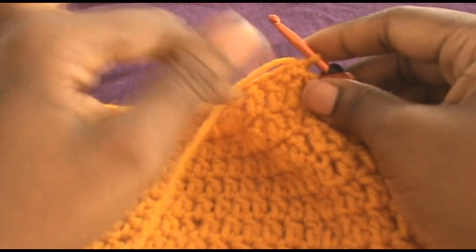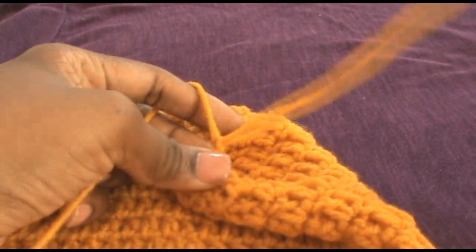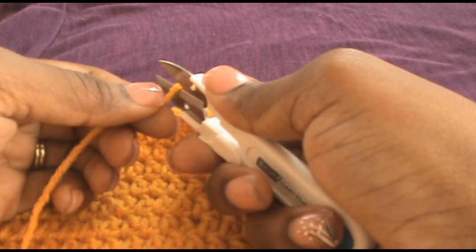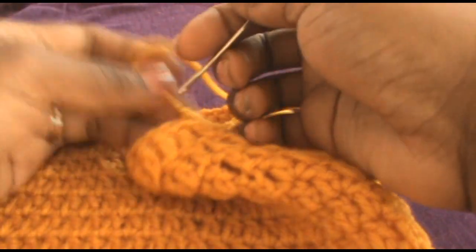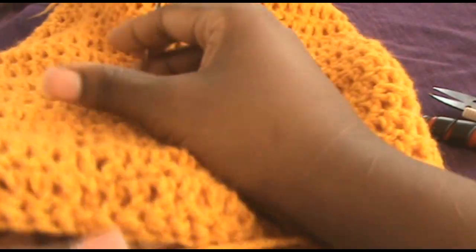Now that you have done all your single crochets all the way around, chain 1, draw up, stitch the scissors, cut, and you're going to weave all in. Now usually I'll just turn it inside out.